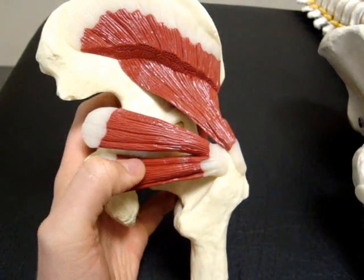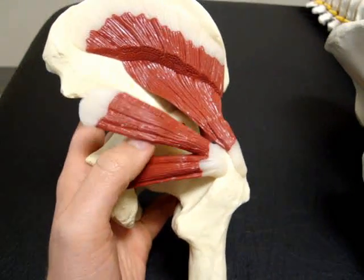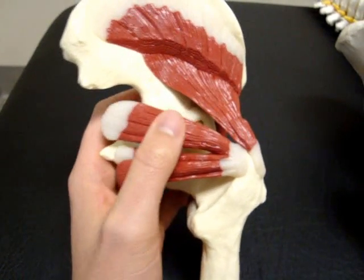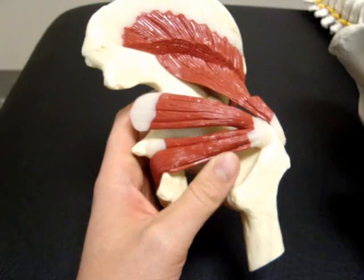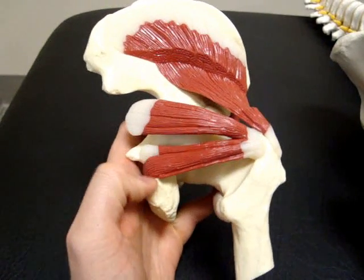This muscle is your piriformis, which can cause people a lot of grief, because your sciatic nerve tracks right down through here. If you start to get quite tight in these muscles, it can create what's called sciatica, and just give you hip and leg pain.